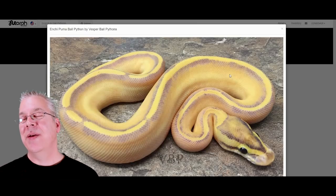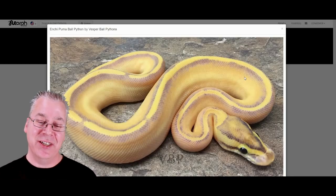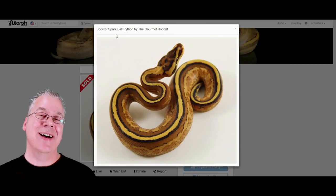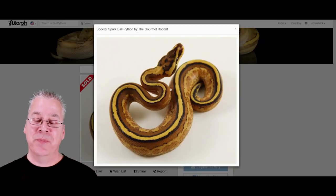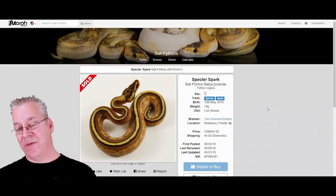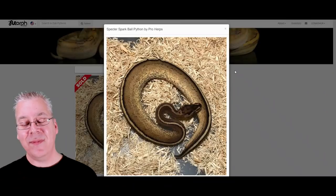Here's the anchi puma — anchi usually reduces the pattern and brings out a little more yellow. It kind of surprised me that it faded out the black lines and gave a really amazing looking snake just by adding anchi into the puma. That's a really awesome combo. Here's another one — this is not a puma; we're taking out the yellow belly and adding in spectre, which is another gene in the same allelic complex. You almost get crazy patterning on the sides. This spectre spark actually sold for $400 in 2018 — both spectre and spark are kind of unique genes.